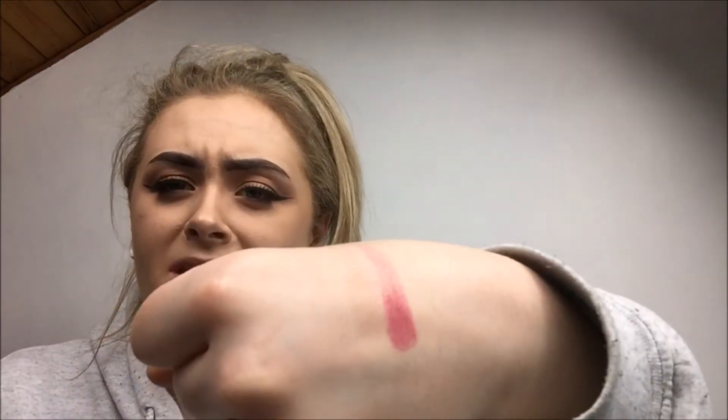Now moving on to the shade Love Letter, which is this beautiful bright pink. I absolutely love this — it's a dark berry with subtle cool undertones and mostly a matte finish. Oh my goodness, look at that pigmentation — it is absolutely amazing.